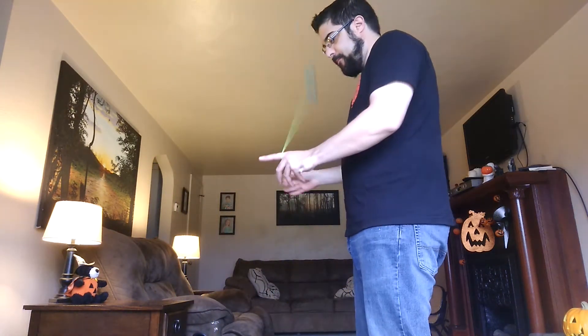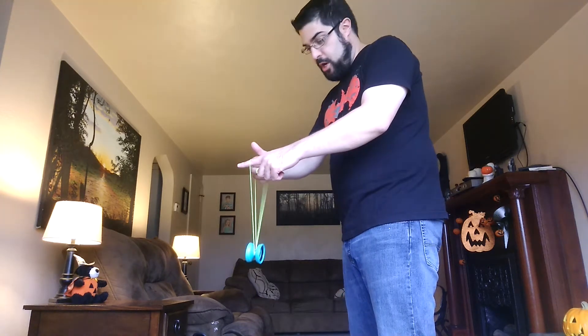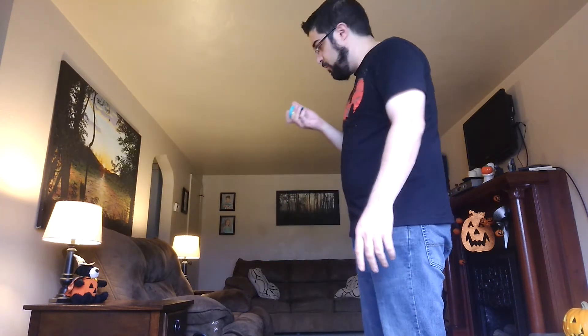I'll show you from this angle. Wrist mount. Loop it back. Grab the string attached to the yo-yo. Throw just onto that string. Drop everything off of your throw hand and you're back into a trapeze.